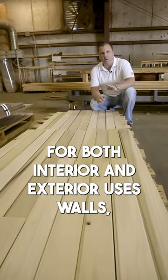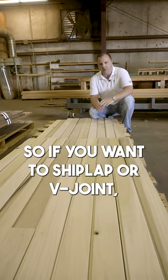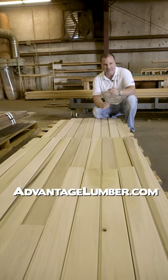We offer this for both interior and exterior uses — walls, ceilings, soffits, and so on. If you want shiplap or v-joint, we actually make the product for you. We can do whatever you want. Visit advantagelumber.com.